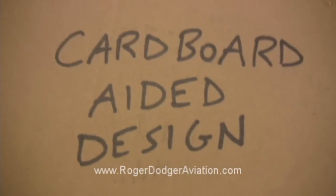We're building a flight simulator for the National Airline History Museum and I wanted to show you a 3D CAD model that we designed in AutoCAD to give you a better idea of what it will look like when it's finished, but we don't actually have AutoCAD, we don't have computer aided design, but we do have cardboard aided design.